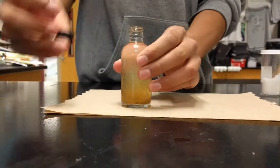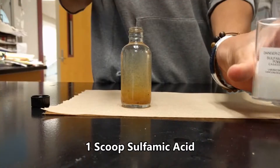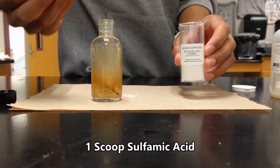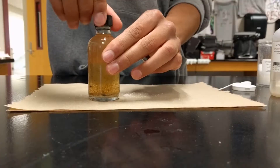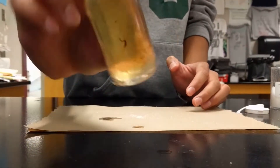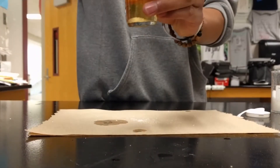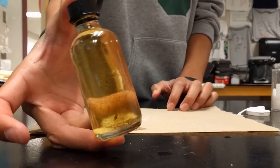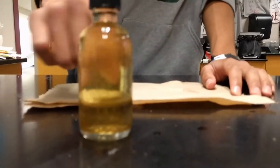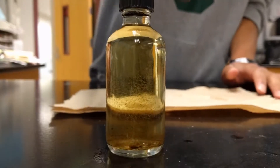So we are going to continue measuring the dissolved oxygen of our sample. Now we are going to add 1 scoop of sulfamic acid. We will cap it and mix it to make sure all the solid precipitate and sulfamic acid are dissolved. There should no longer be any solid besides the pond filtrate — it is a clear yellow besides the dirt and pond residue.